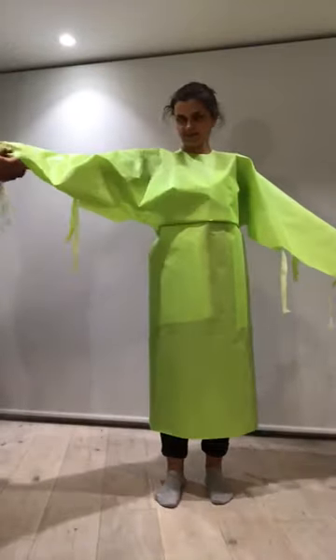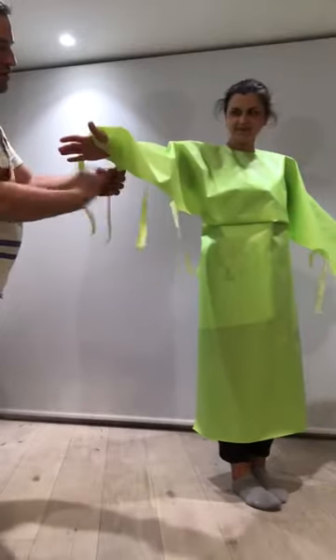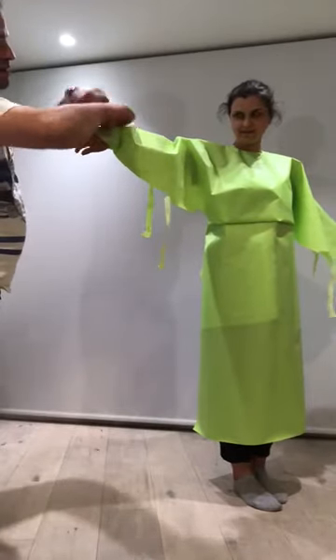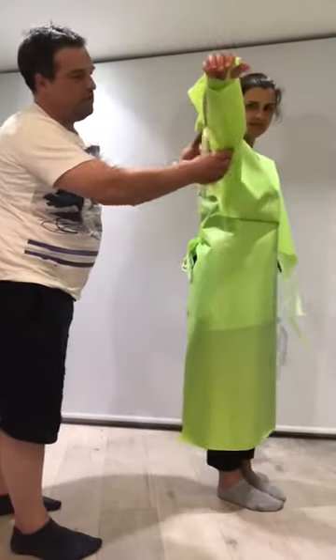Next are the wrists of the sleeves. Put your thumbs through the hole, wrap the straps around the wrist and tie. And then there's also a tie at the elbow.